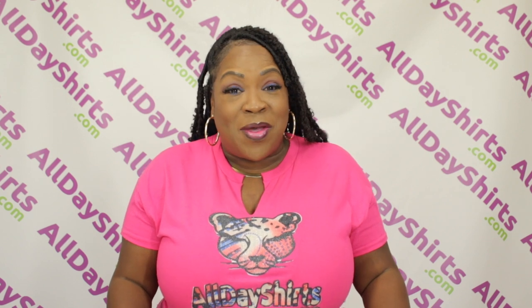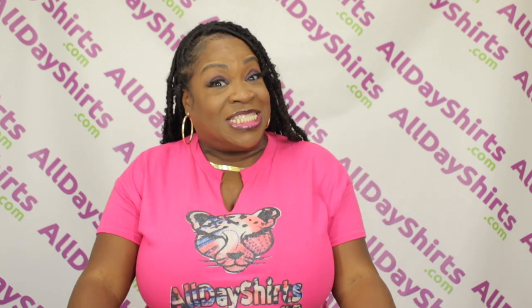So there you have it, babies — everything you need to know about a G180 crewneck. Thank you so much for watching. See you next video.